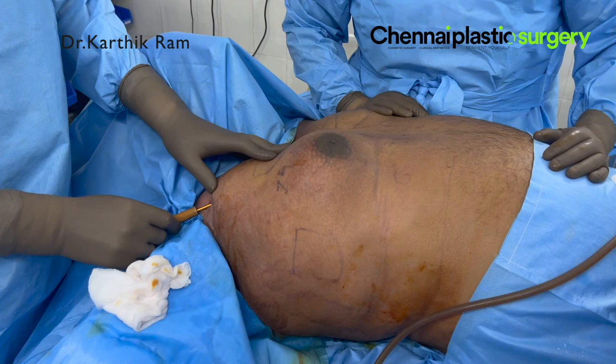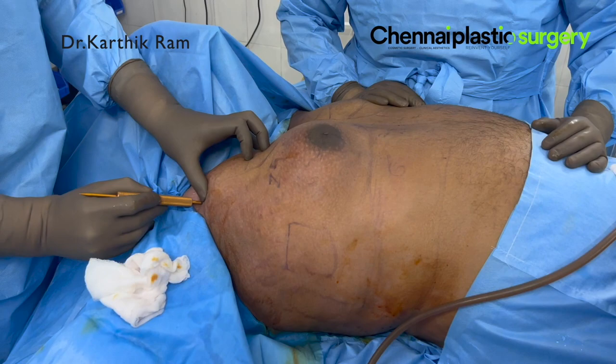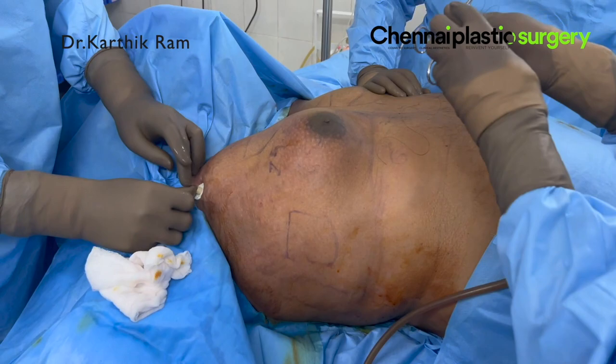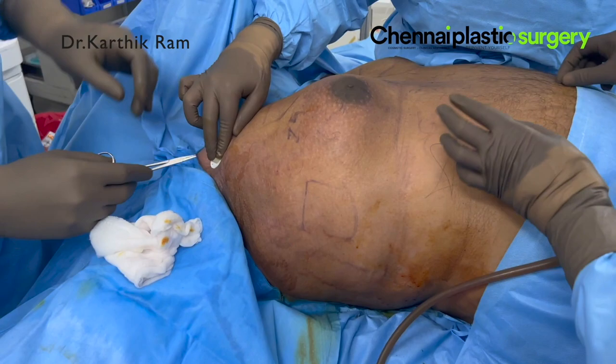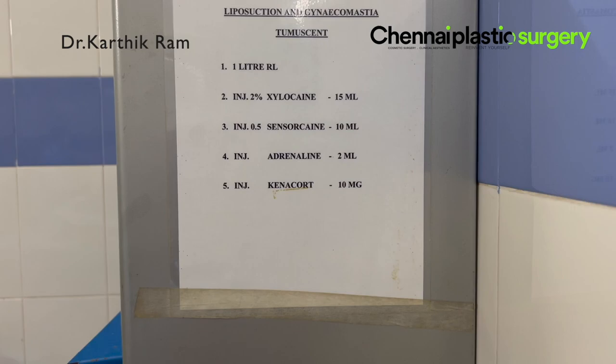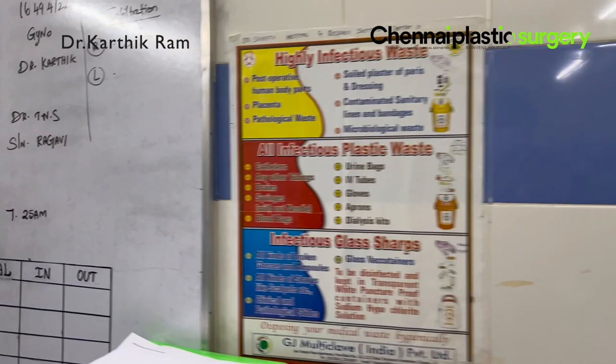This is the trocar we use before the VASER to fix the guard at the incision site. We are fixing the guard there — this reduces burns around the incision site, both in the VASER as well as in the micro-air. This is the tumescent anesthesia solution; whatever we mix is shown in the chart. Instead of sensorcaine, we are using ropivacaine nowadays. As you can see, we infiltrated almost 3 liters on the right side alone.